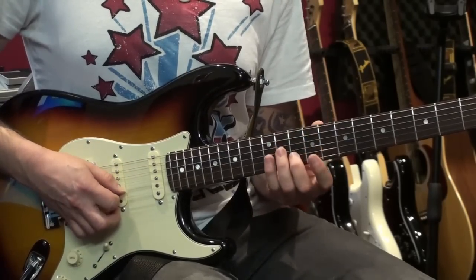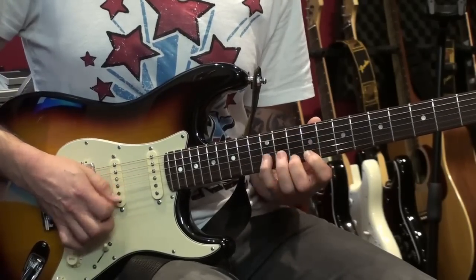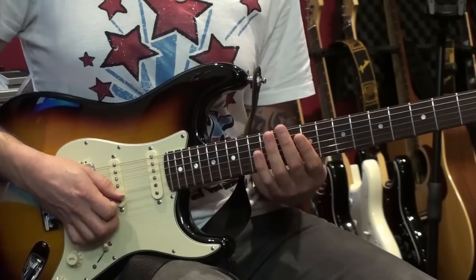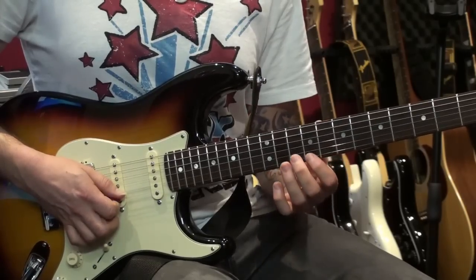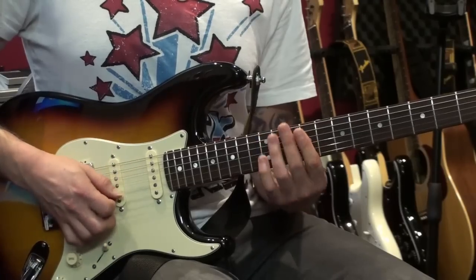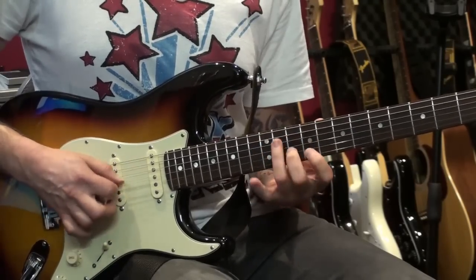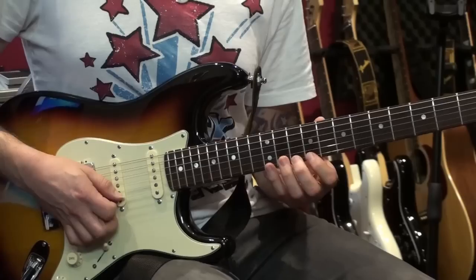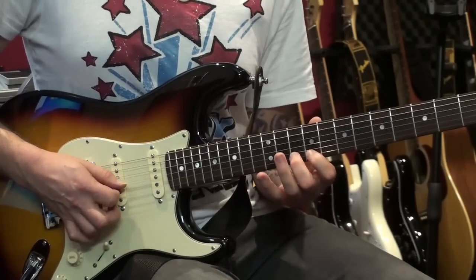So in actual fact what you've got is a descending sweep going from the 9th fret of the 1st string all the way down. I'm also doing a pull-off and a hammer-on at the start.